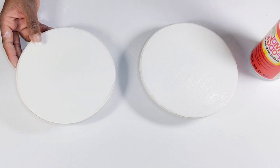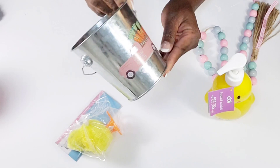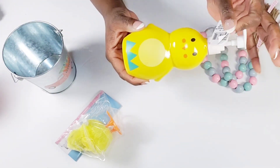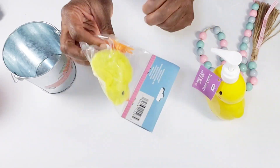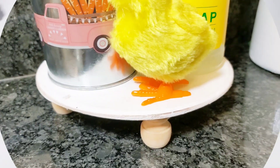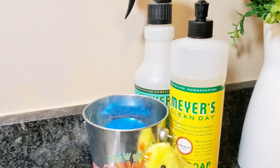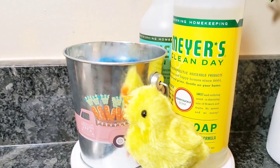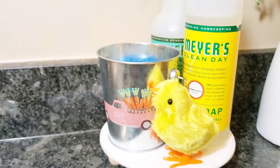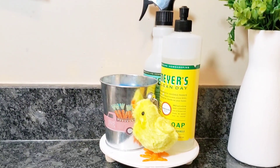The Dollar Tree has the cutest little items for Easter, so I picked up a few of those to decorate my kitchen sink area. I'm going to add some of these items to the risers. Here is how one of the risers turned out — I think it is so cute. It's holding my little cleaning items for the kitchen and the little bucket has my cleaning sponge in there. Later in the video you'll see the other riser styled with a little hand soap and a little garland.